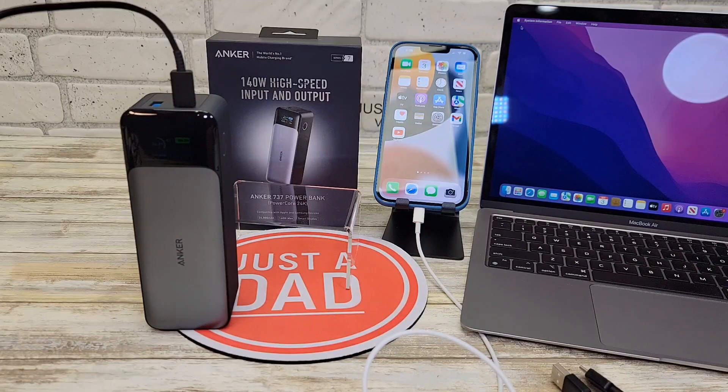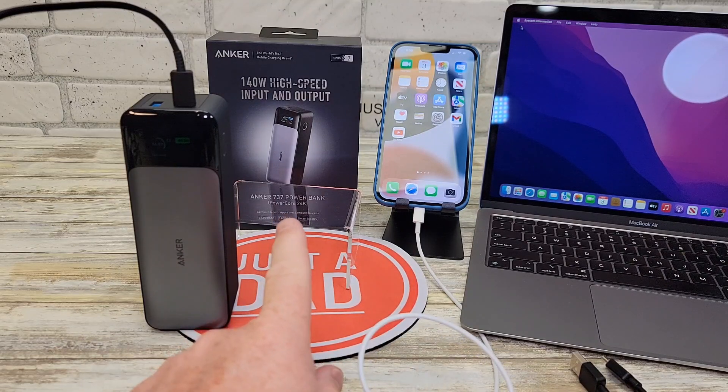Hello everyone, this is Jitadad. Today I'm going to do a review on this Anker 737 power bank. This has a really high output — 140 watts.